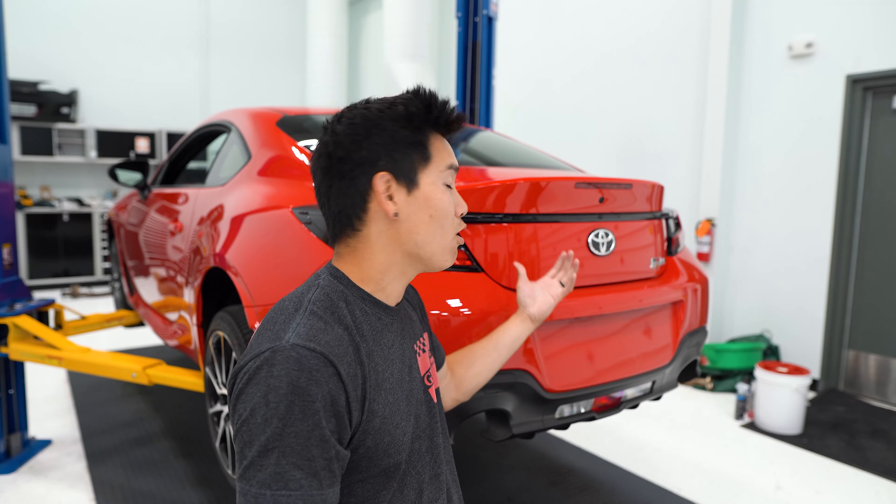One of the things that came on our Neptune Blue GR86 but not my GR86 is the duckbill — Toyota calls it the TRD trunk lid spoiler. It only comes on the premium GR86 but it fits the base model GR86 and BRZ as well as the limited BRZ. Today I'm going to show you guys how to install the OEM duckbill.